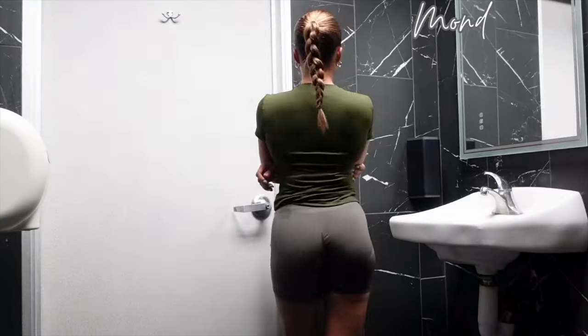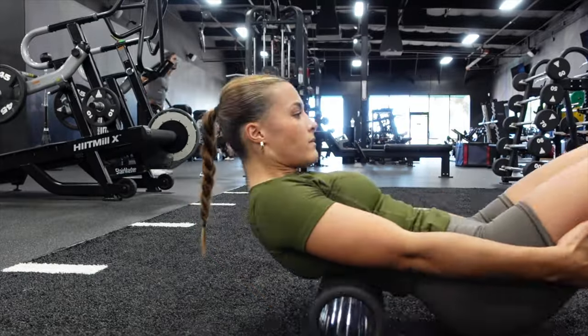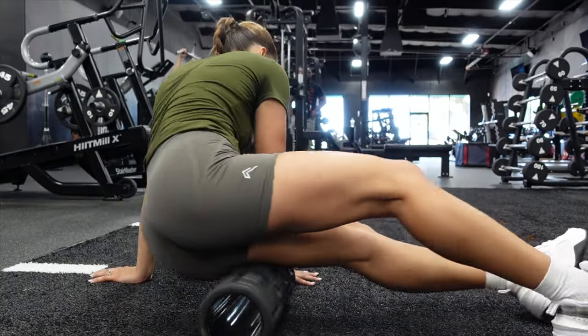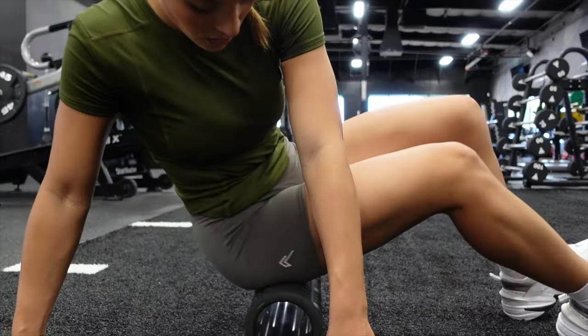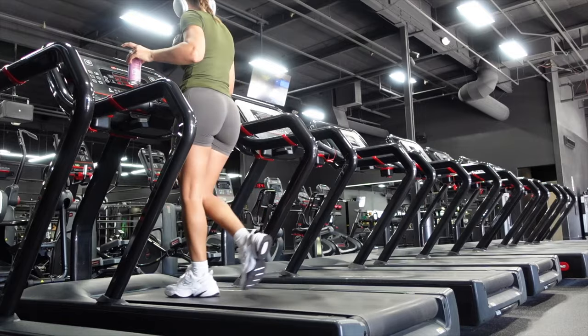Hey guys, welcome back to the channel! We are doing another full week of workouts. Starting out here by foam rolling my glutes and hamstrings because that is what we're training today. I always like to start my Mondays or my days when I'm coming back off of a break with my favorite thing, which is glutes and hamstrings.